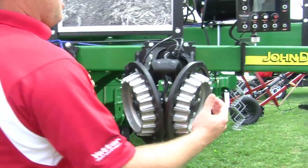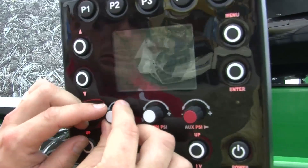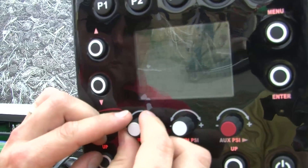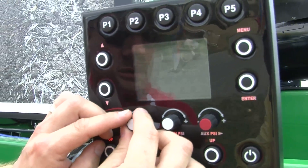So as we go over the monitor right here, we can start to put air pressure in this, and when I'm putting the up pressure in, we're actually starting to raise the residue manager.